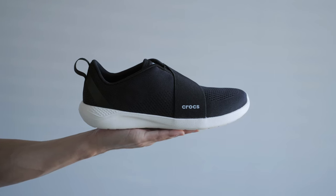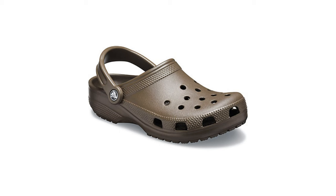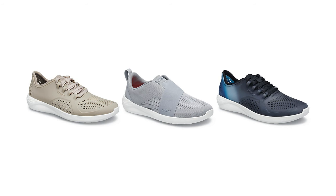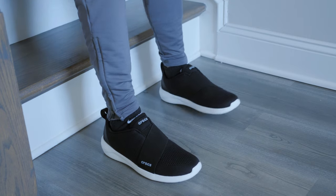When most people think of Crocs, they think of the classic clog, so I was surprised when I saw how clean the design was for these sneakers. Over the past few years, Crocs has started to release more conventional design footwear, so my overall opinion of them has started to change. Overall, I would say these are really good sneakers for the price range — you get a balance of comfort and style with the minimalist design.